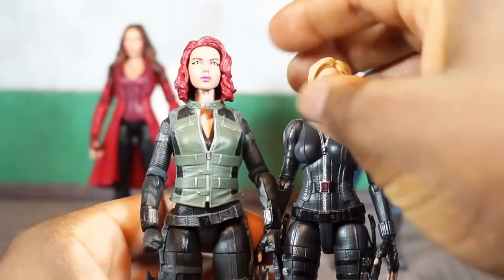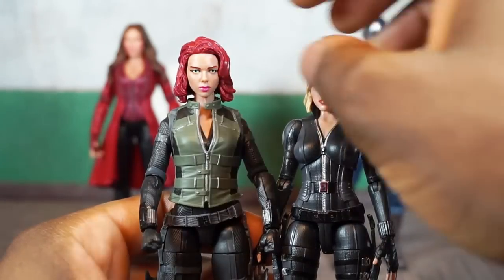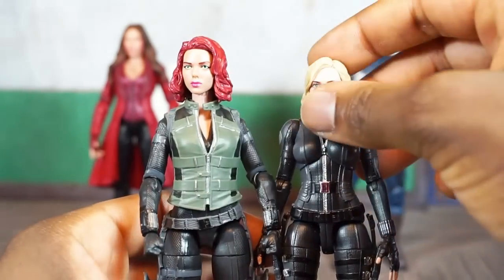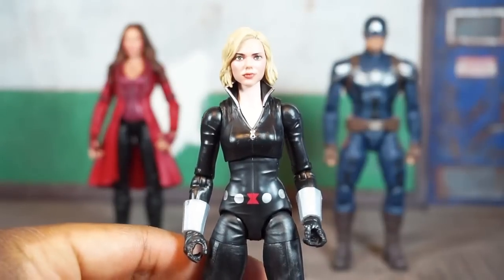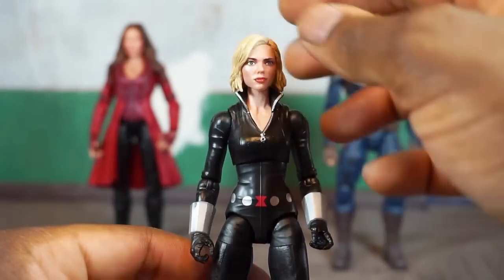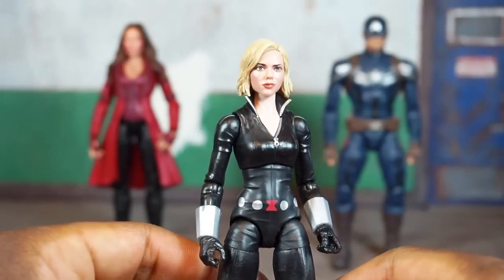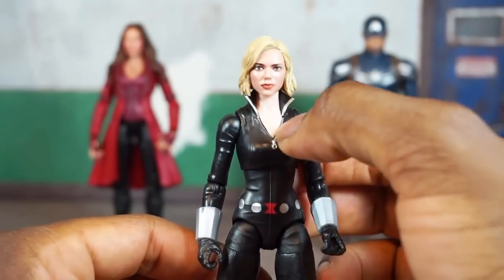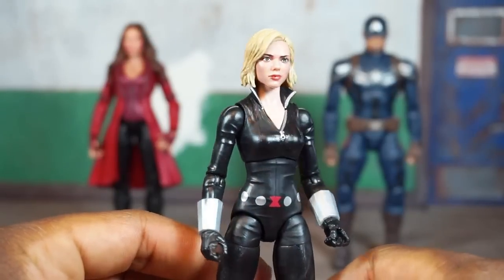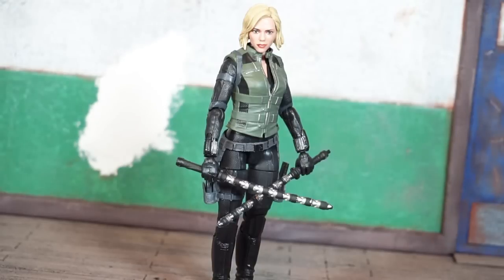The pegs aren't exactly the same, so the older Black Widow head doesn't sit properly on the new Black Widow body. But here's the new blonde Black Widow head on the Marvel Comics version of Black Widow — the neck looks a little long, but it actually doesn't look too bad.